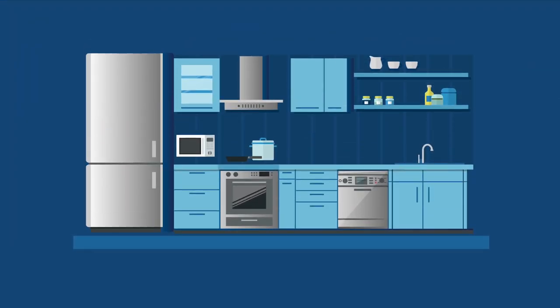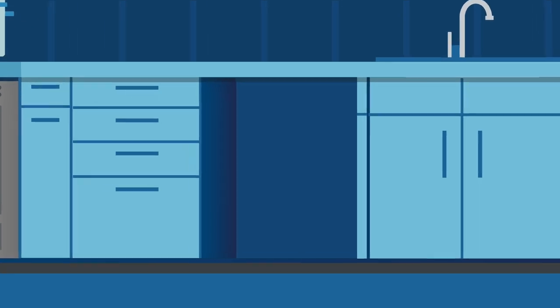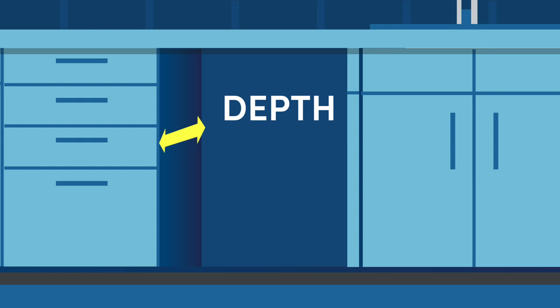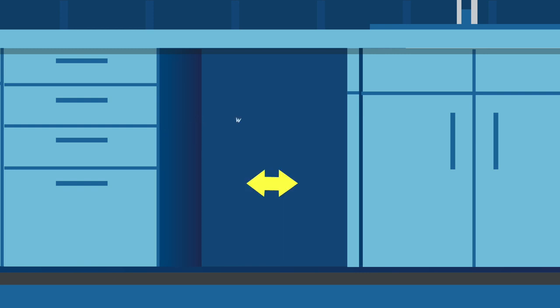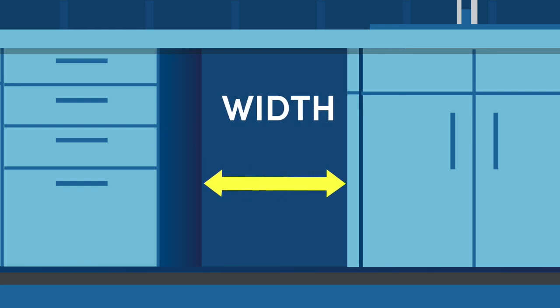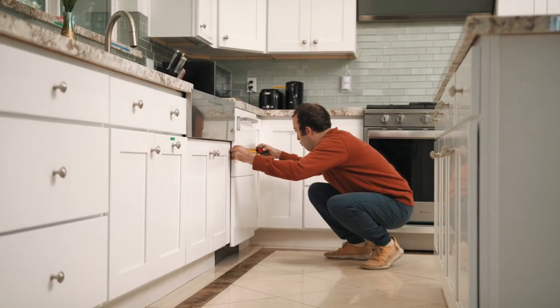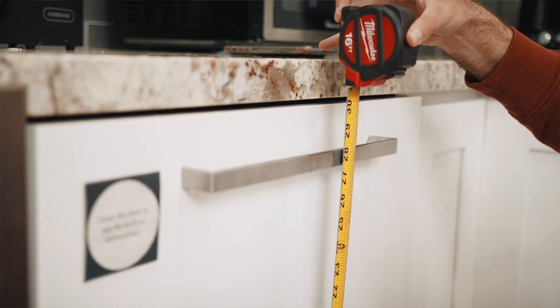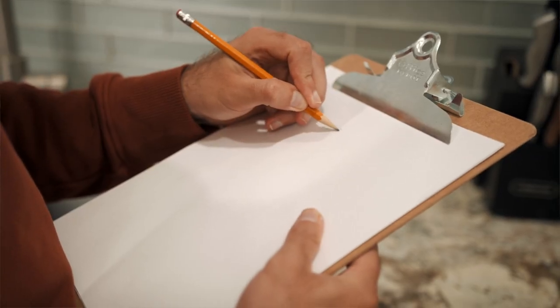First, begin by measuring the height under the counter where your dishwasher will occupy. Be sure to measure the bottom of the countertop to the floor in front of the dishwasher — this will account for any new flooring that has been installed. Next, measure the depth to make sure your dishwasher won't stick out too far. Then measure the width of the space between the cabinets. Also, think about how the dishwasher door will open — you don't want it hitting any obstacles within your kitchen like an island or table.